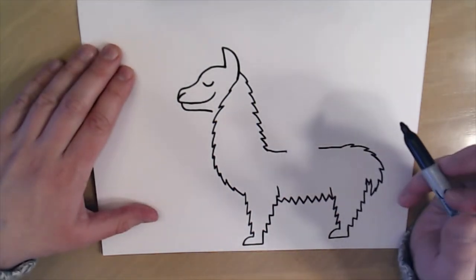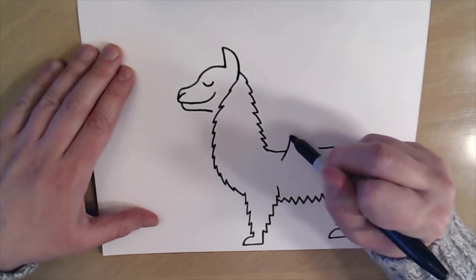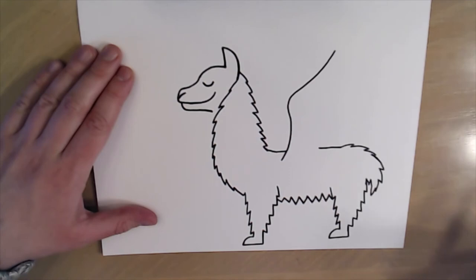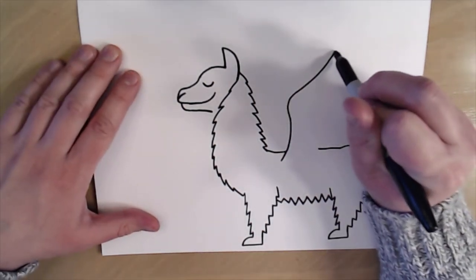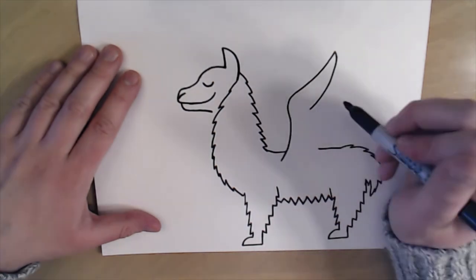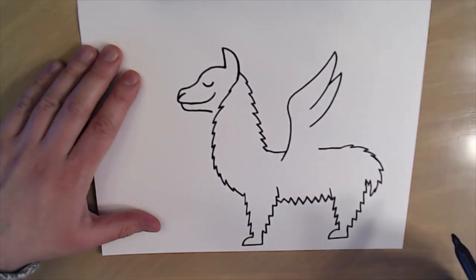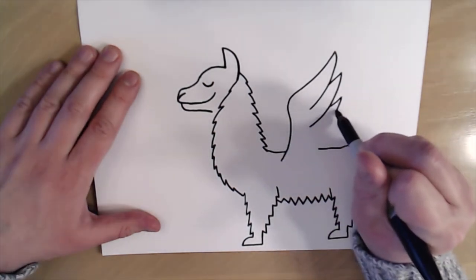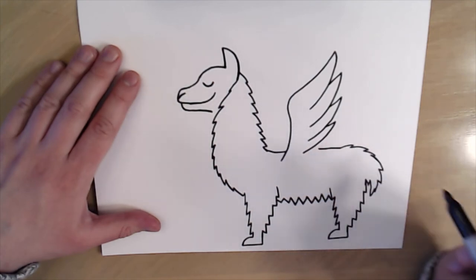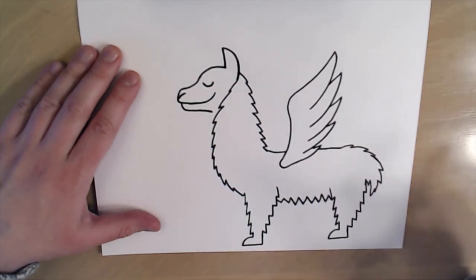Next I'm gonna make some wings for our llama corn. Wings are always kind of tricky, so I'm gonna start inside the llama and make a line that goes up and then curve it out like this. To do some feathers I'll keep them real simple — make a nice point and bring it back, then start up here and make another point just a little bit shorter than the last one, and keep repeating this process until I get a nice wing full of feathers. I'll do one more right here and then connect the wing.